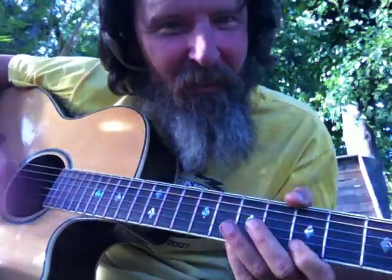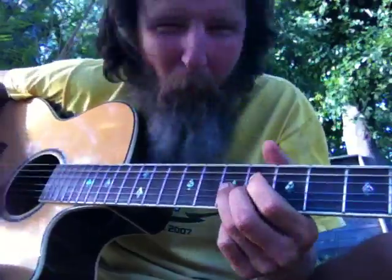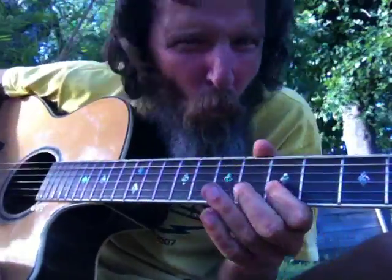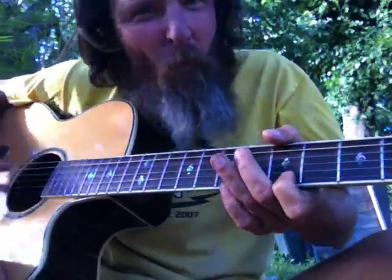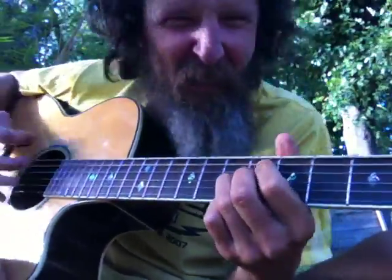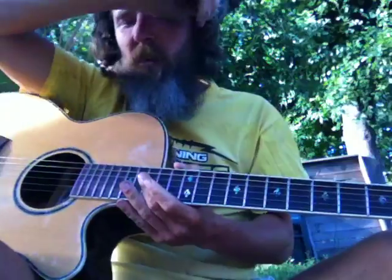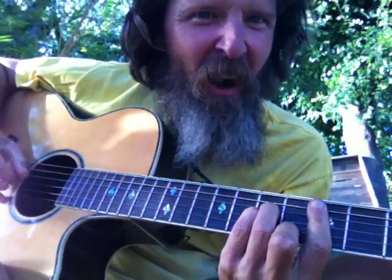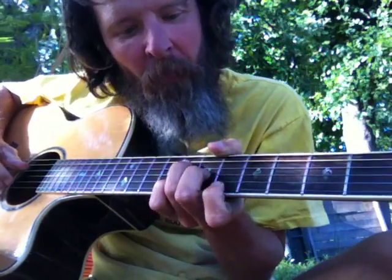And now the melody is this. So, and then the chords are the D6, and then...